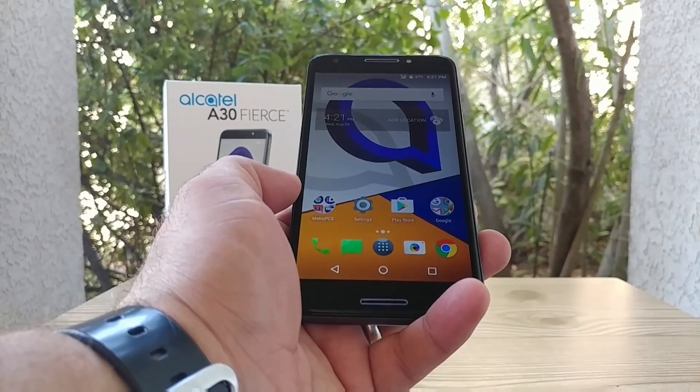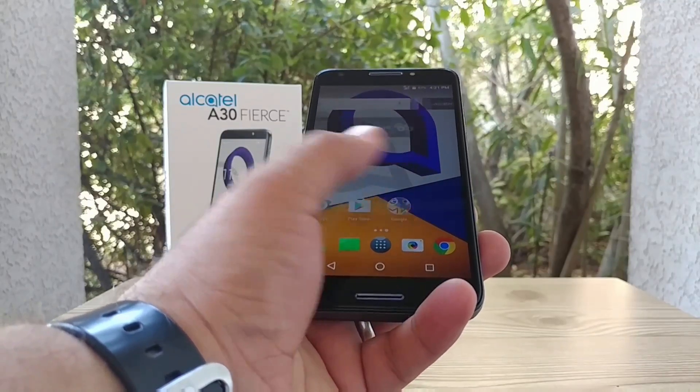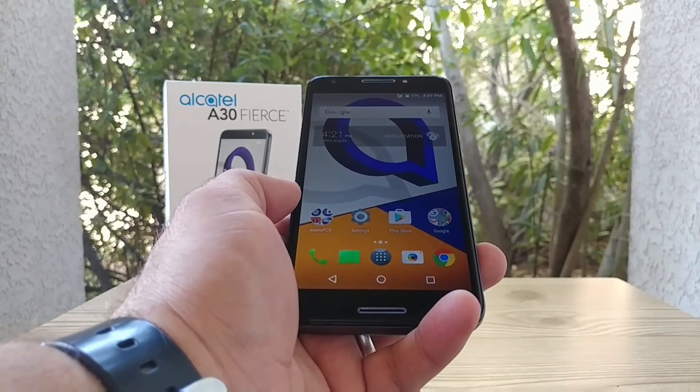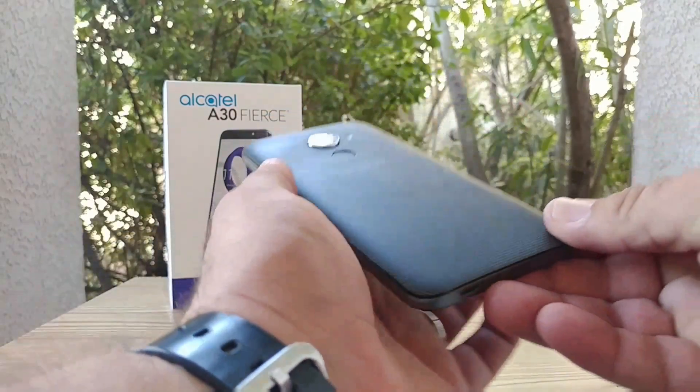Hey, what's going on everybody, Paul Tech here and this is the Alcatel A30 Fierce for MetroPCS. In today's video I'm going to be checking to see if this device will indeed support a 128 gigabyte micro SD card.